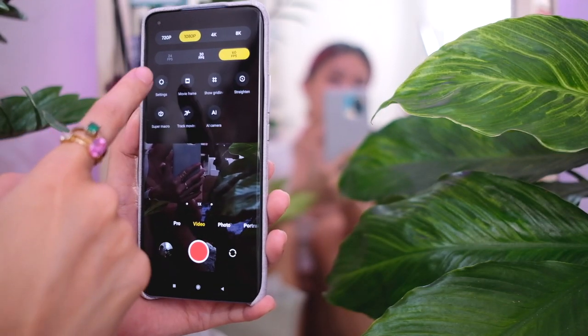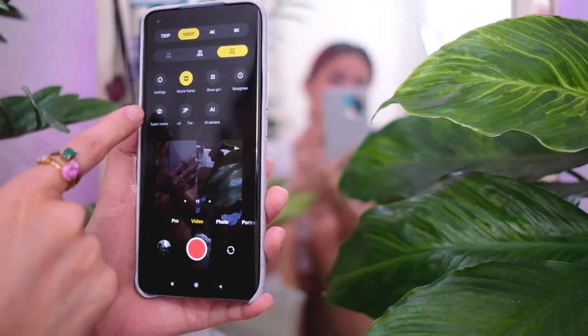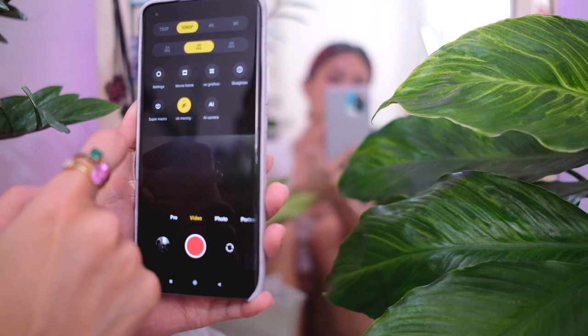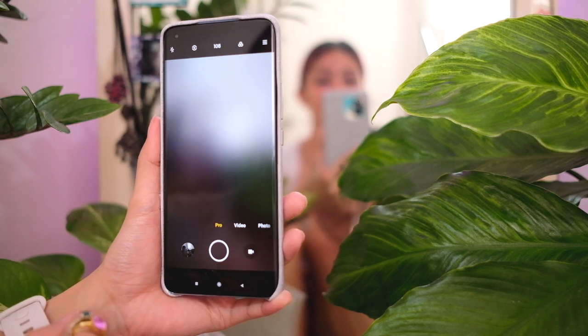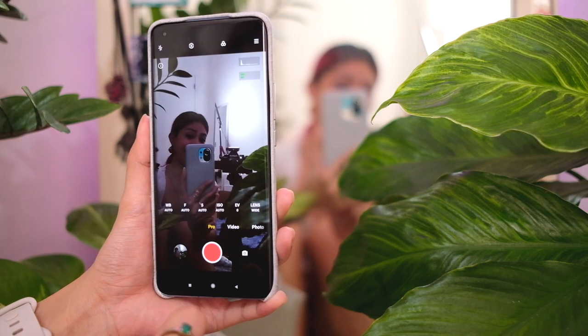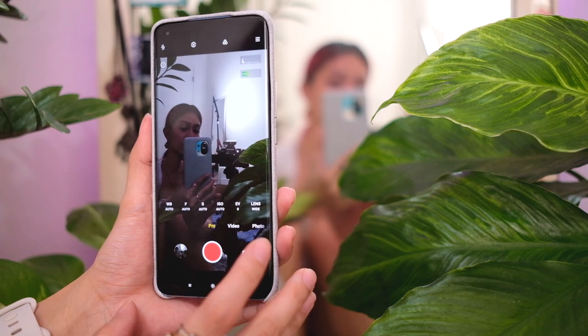On video you also have movie frame mode, super macro mode, track object, and AI camera. Finally, we have pro mode — and this is pro mode for both photo and video. So both photos and videos can be shot in pro mode, which is something a lot of mobile filmmakers look for.